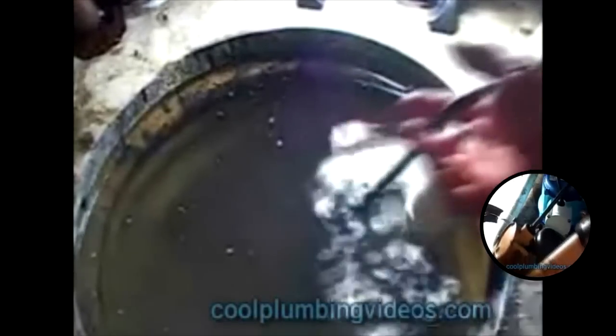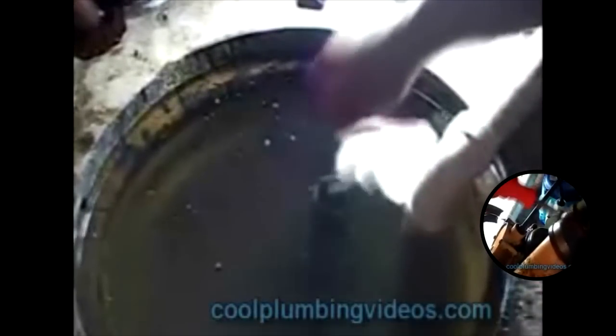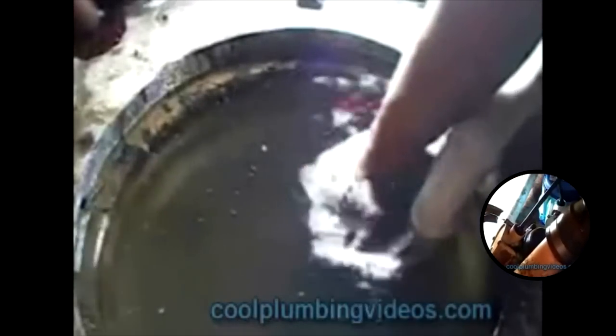We're putting the new sump pump back in place at the bottom of the sump pit. And if you're concerned about the wires being submerged in the water, you shouldn't be, because they are designed to be submerged in water.